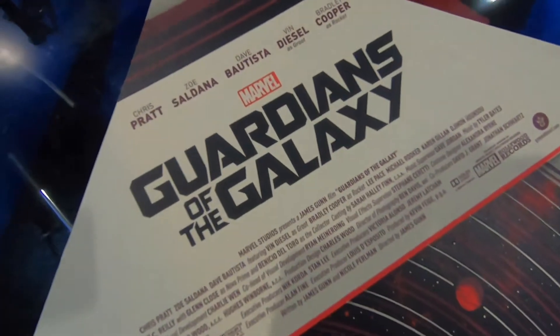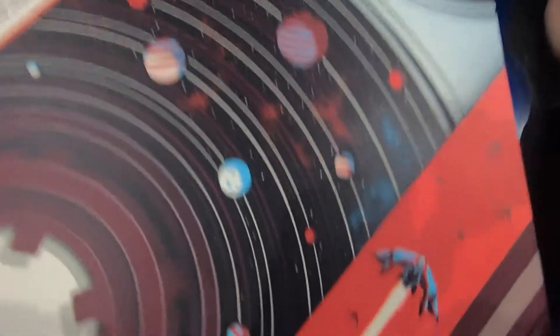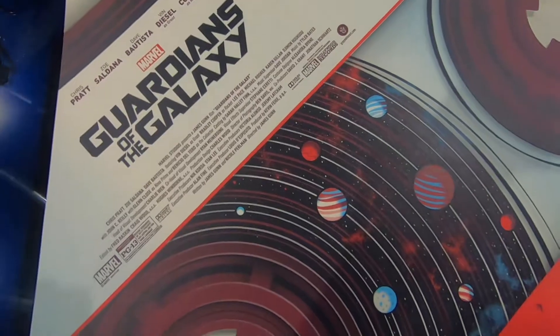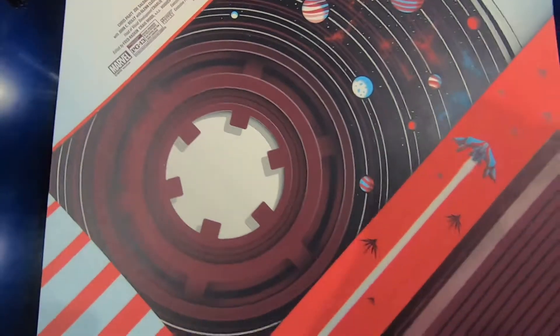Up top here, you have the title and the people who were in the movie. It's just a really clean, clever print. If you guys don't have this, definitely try to get one. It's worth it, especially if you are a Marvel fan.